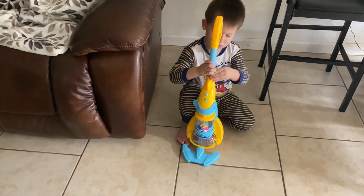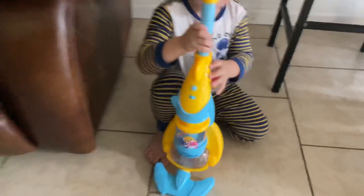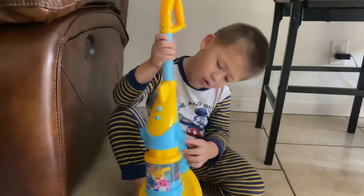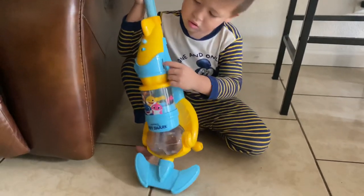Hi Isaac! What are you doing? I pulled it. Is that your baby shark vacuum? No one will work. It's not working? Let me see. Turn it on.